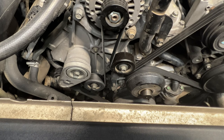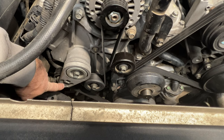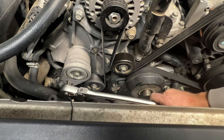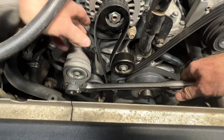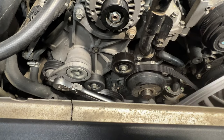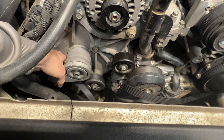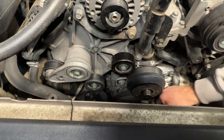Next, remove the serpentine belt. Come to the belt tensioner — you'll see a slot for a half-inch breaker bar. Pull up to relieve tension and slip the belt off a pulley. I'll be replacing this belt since it's about ready to fail. Take note of how the belt was routed — there's also a diagram under the hood to refer to.